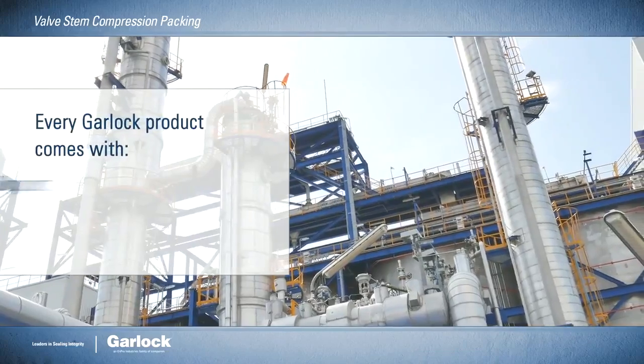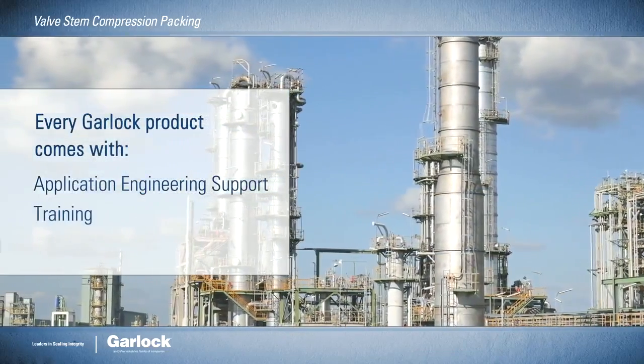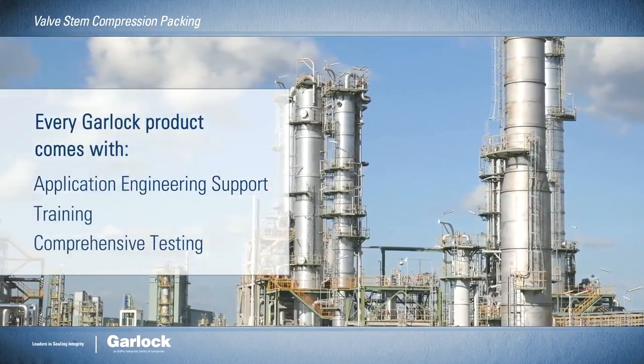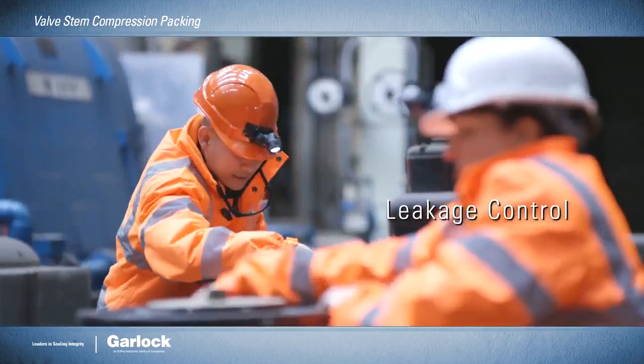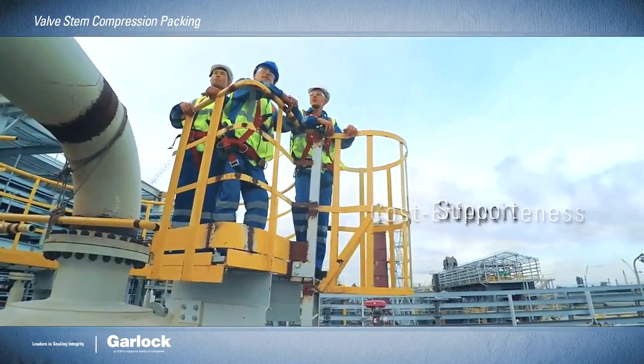Every Garlock product comes with industry-leading application engineering support, training, and comprehensive testing. So when leakage control, service life, cost-effectiveness, and support are critical, turn to Garlock.